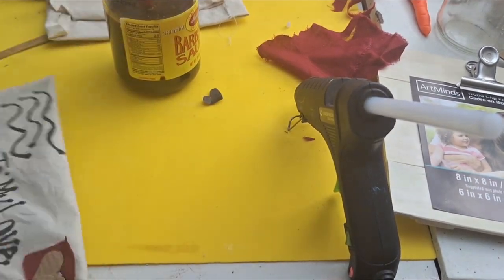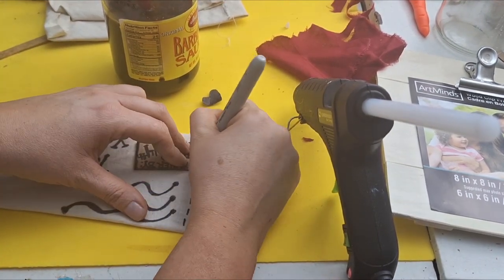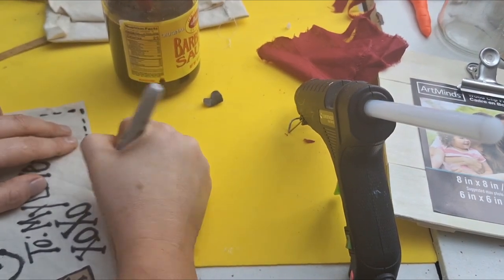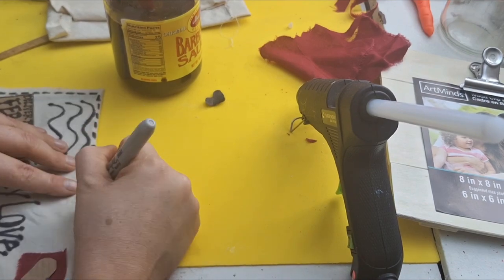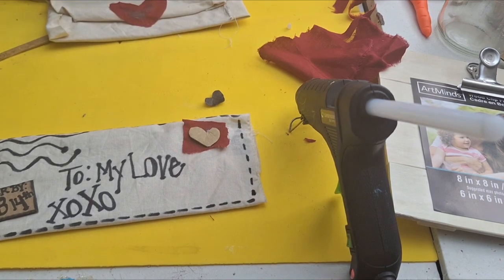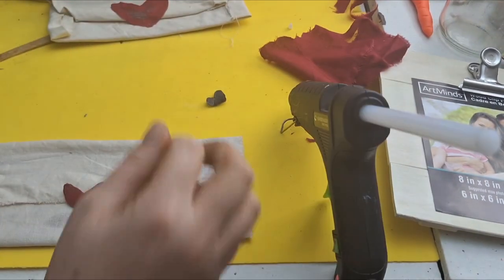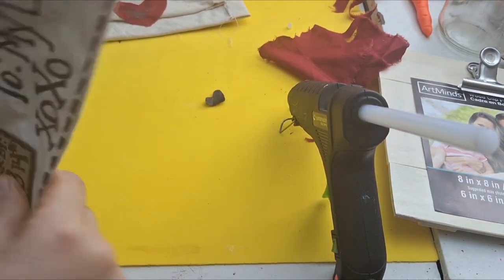I took another piece of cardboard, wrote with my Sharpie 'Deliver by February 14th,' and just hot glued it on. Then I'm gonna end it with some dash lines around the whole envelope. Once I'm done with my dashes, I take a little piece of scrap fabric and cut out a little heart for the back, using my cardboard to protect my fingers.